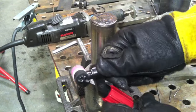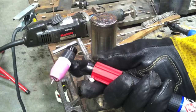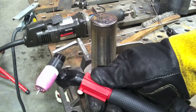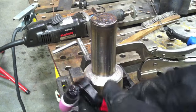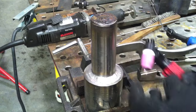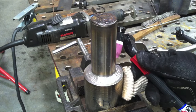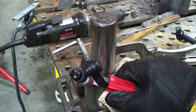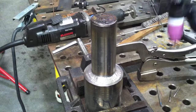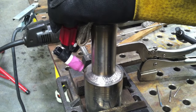That other torch wasn't my favorite — this one is the bomb. It's a CK Flex-lock, an air-cooled 17 style. The red fitting is a gas valve I'm not using today. The great thing is I can get absolutely any angle I want with the flex-lock torch. I've got the stubby gas lens kit on it, so this 17 style actually feels more like a size-9 air-cooled. Whether I come in from this angle or that angle, I just change the swivel and get a great position.